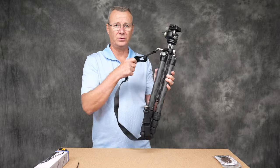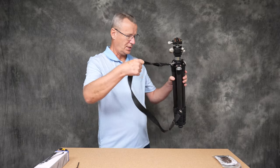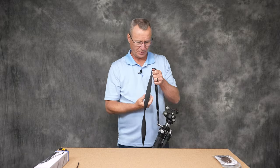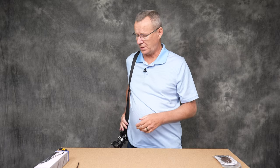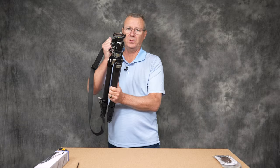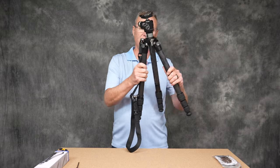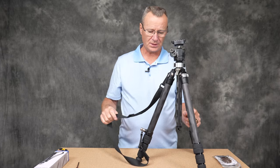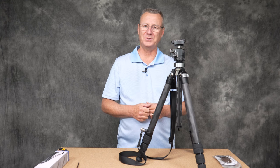When you close up the legs, notice how they come tight to the column so it's not bulky. Then you can simply throw the tripod over your shoulder without needing the bag. I'd use the bag when driving to a location to protect the tripod, but once on-site I can have it set up like this, stuck into my backpack. That's one of the killer features — a real game changer. But wait until you see the next feature, which I think is even better.